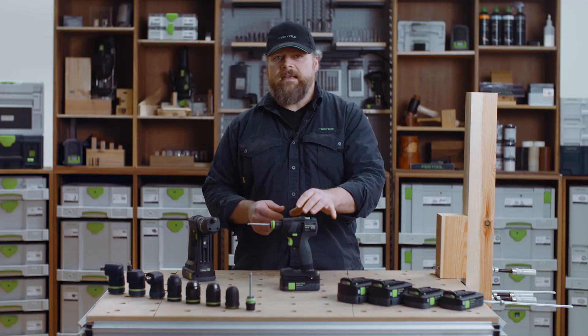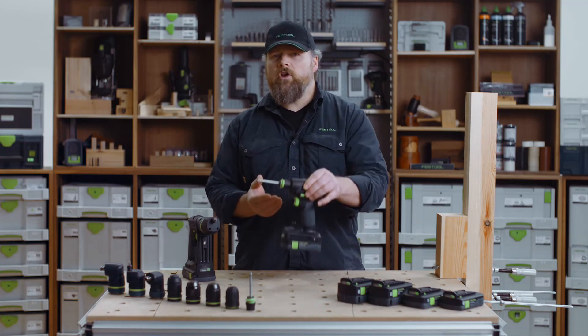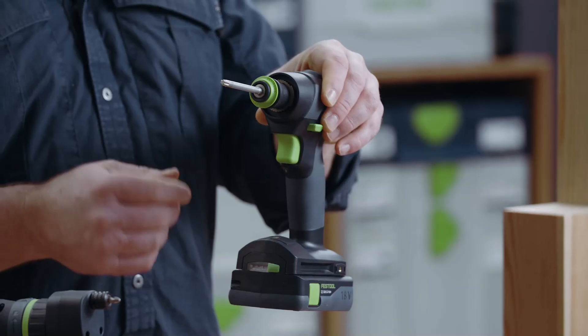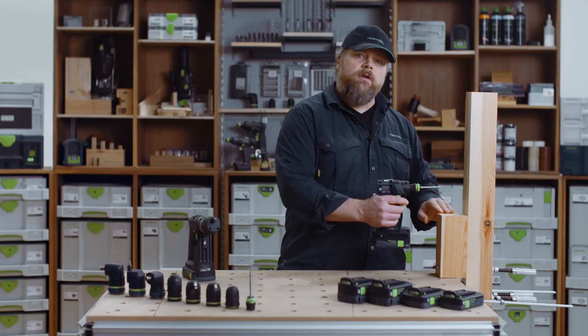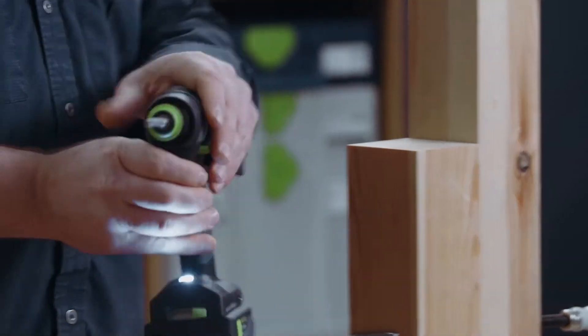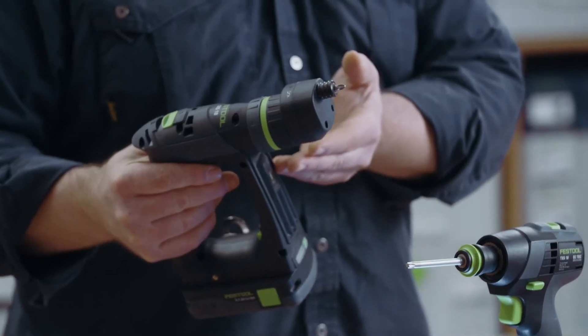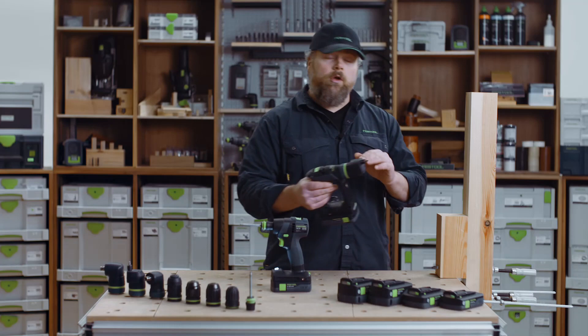The LED on the TXS is here at the bottom and shines up. This is a good orientation as you don't get much shadow from the chucks and adapters, but the light does get blocked if you have a piece of material that you are working up to. The LED on the CXS is positioned here, which is less likely to get blocked, but it does throw a shadow with the larger chucks.